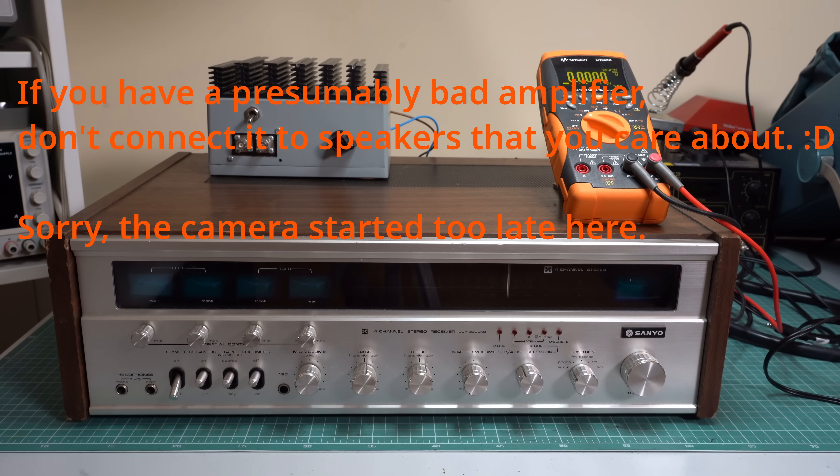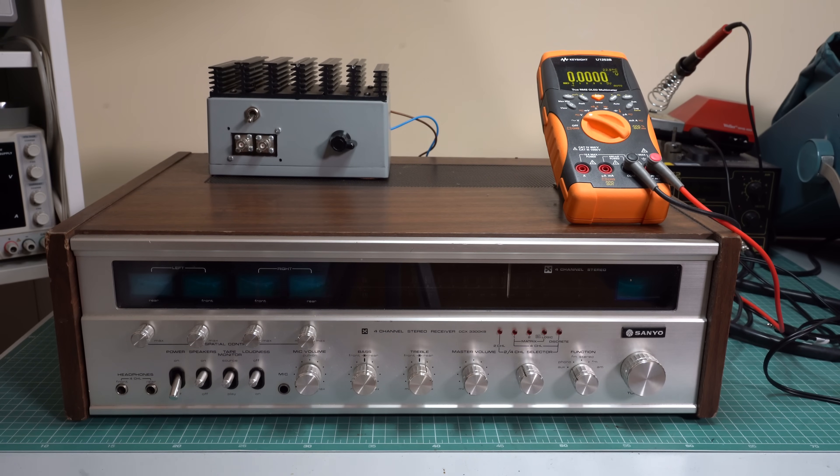I would recommend connecting it to good speakers, because bad amplifiers sometimes output a high DC voltage that can ruin your speaker within seconds. So what I'm going to do is connect it to this dummy load instead and measure the output voltage. Let's see what we get.